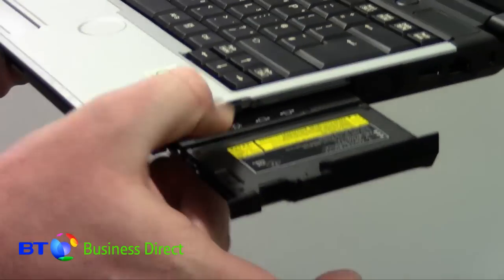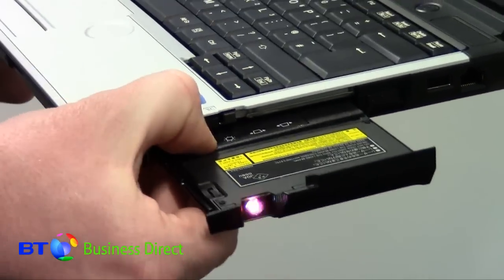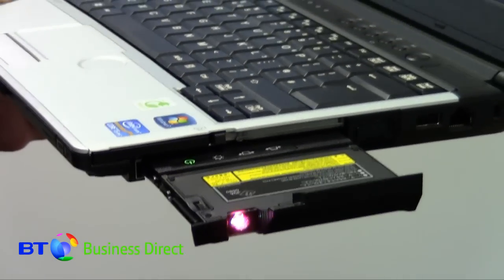On button there. And that's it, you're ready to project.